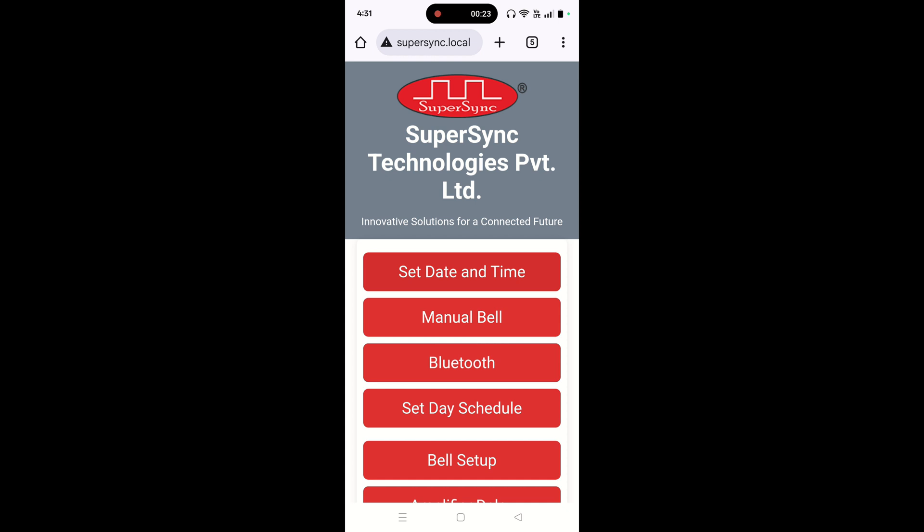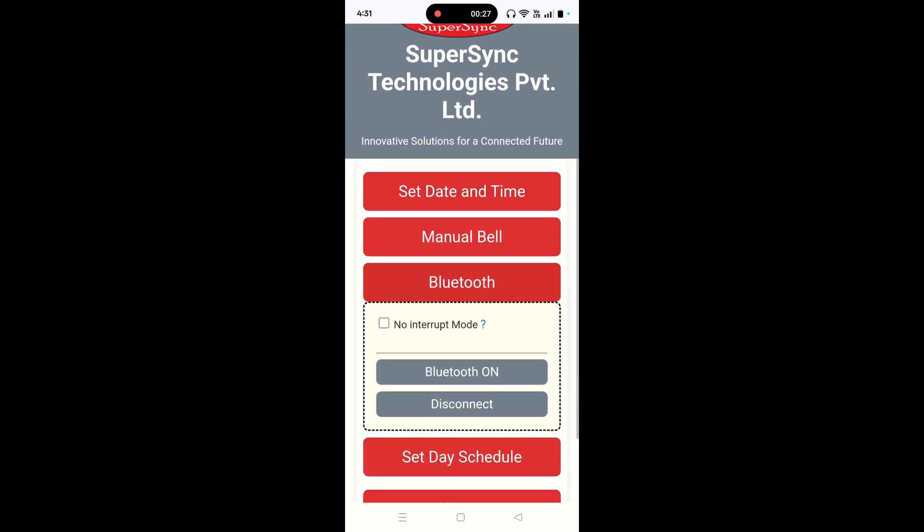Moving ahead, below the manual bell option, we have the option of Bluetooth. As I press the Bluetooth option, I am getting the options: Bluetooth on and disconnect.